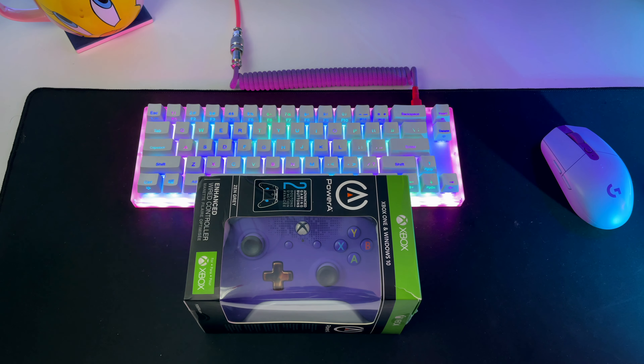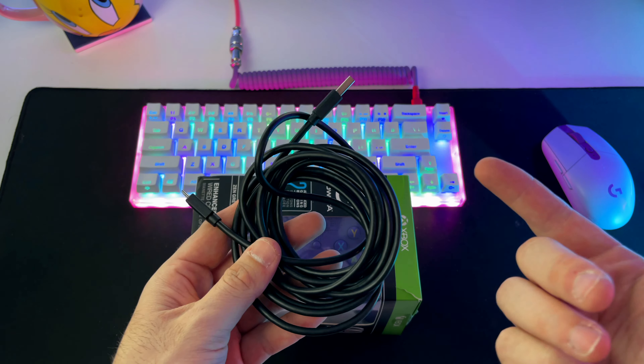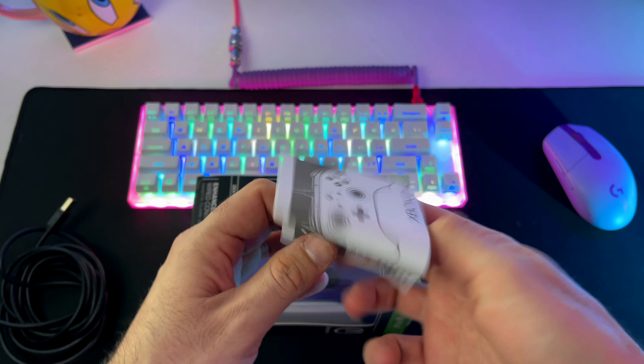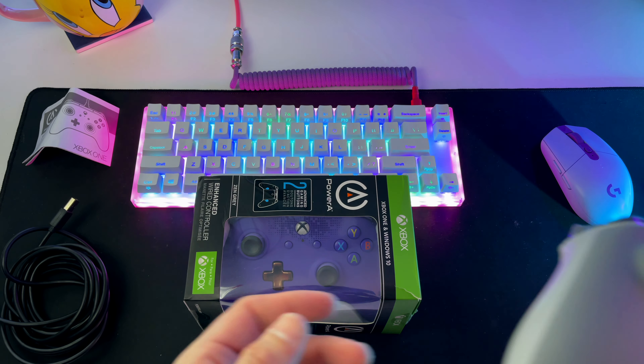So the way your controller comes, it's in this little box right here. You're going to get a USB cable so you can plug it into your Xbox or your PC as well, and then you're going to get an instruction manual so you can learn how to set up and use your controller.